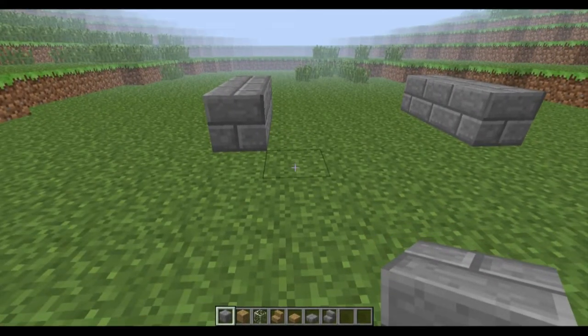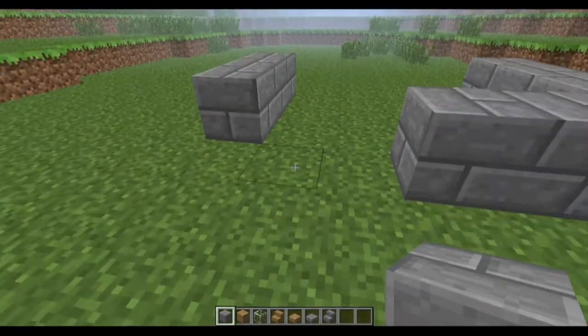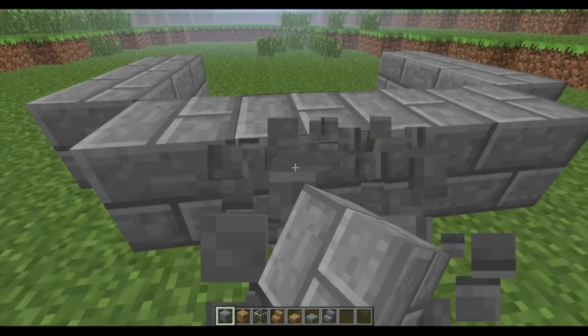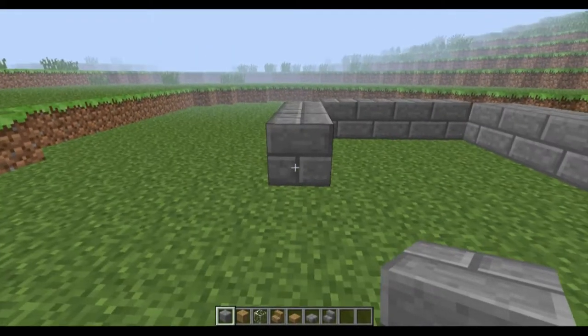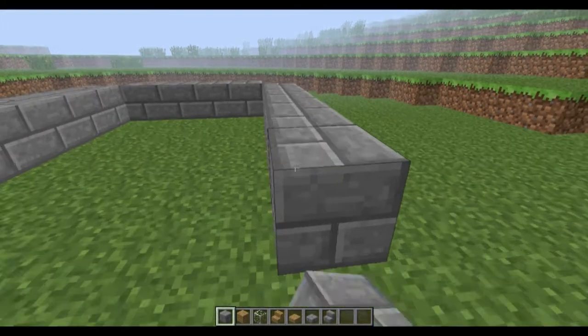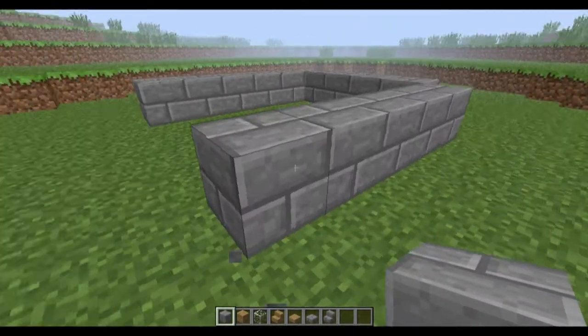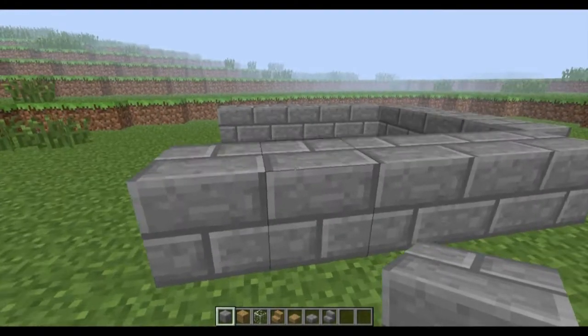Now, what you want to do is place two of them here and two here, like this. Just continue — just make it two long. So it's one, two, three, four, five long.